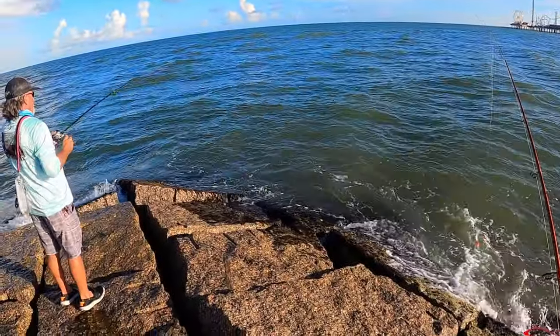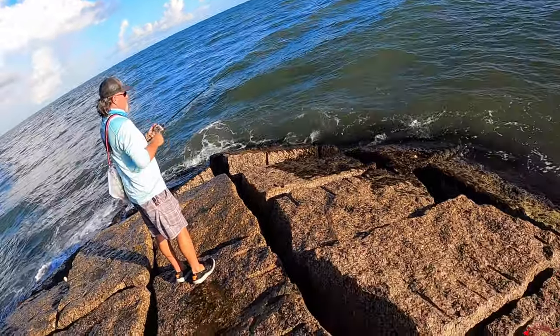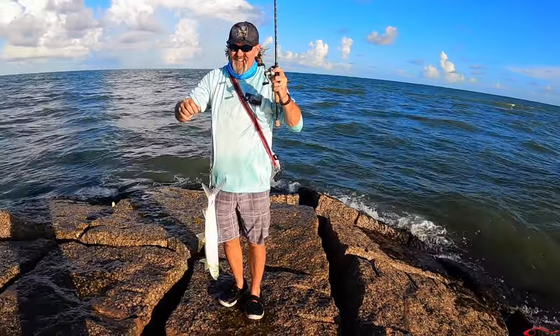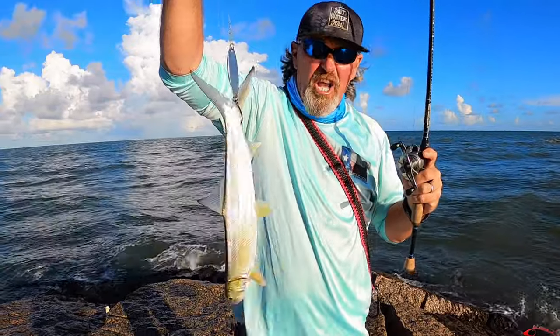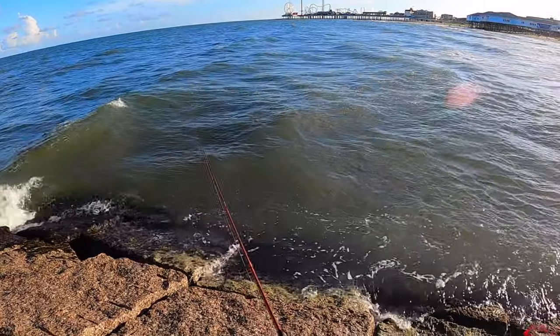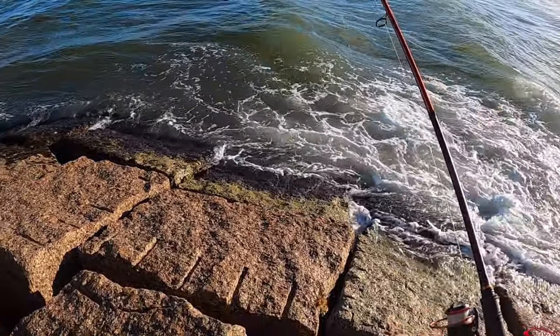Getting hits on that smaller one — just in time. That's pretty funny. Trying to avoid that seaweed... it didn't happen.